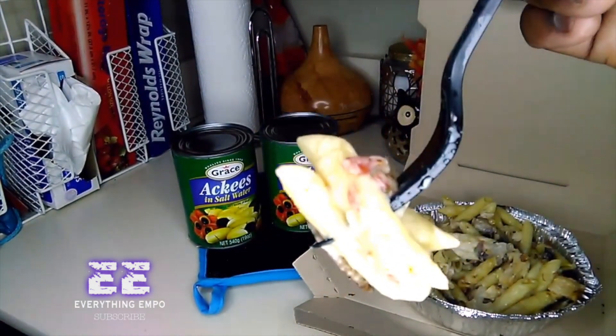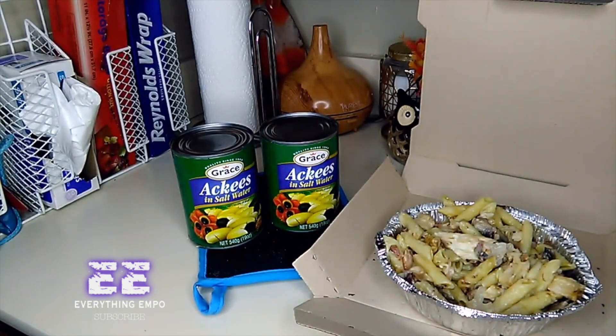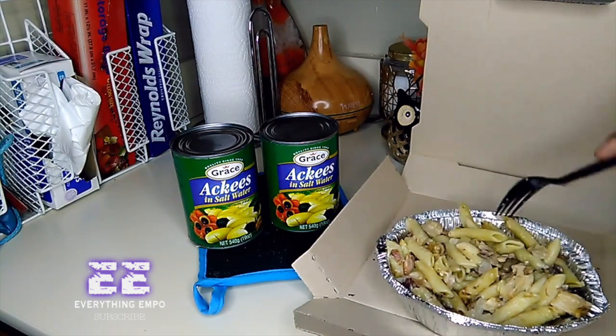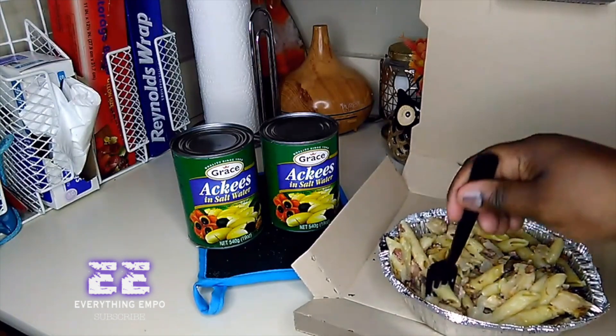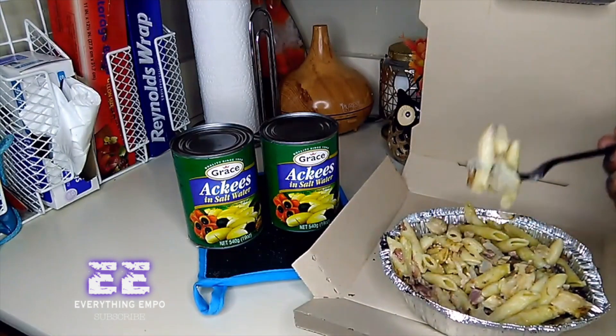I like it, it just needs a little bit more sauce and seasoning. It could take a little more cheese too, but that's just me. Other than that, for $5.99, not bad at all. I really like the mushroom — the mushroom really does it.